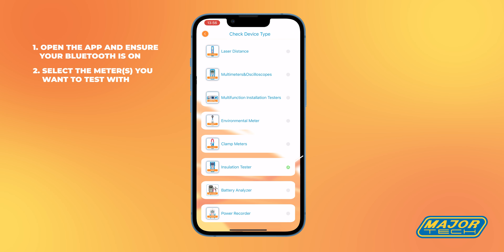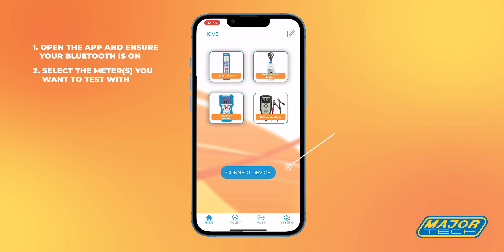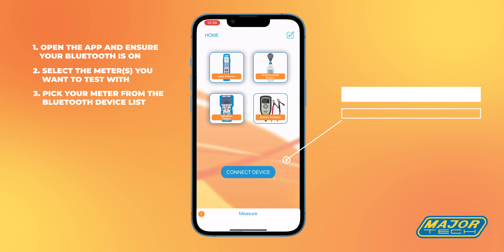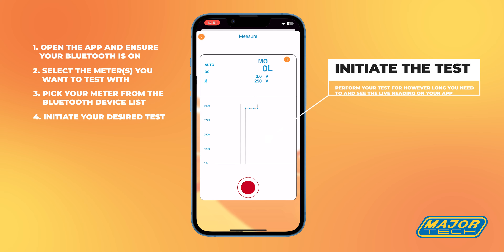Select the meter you want to test with. Pick your meter from the Bluetooth device list. Initiate your desired test.